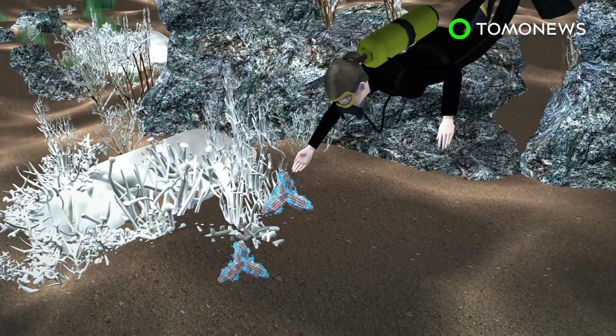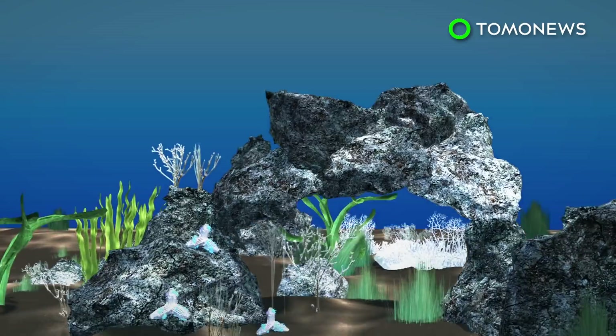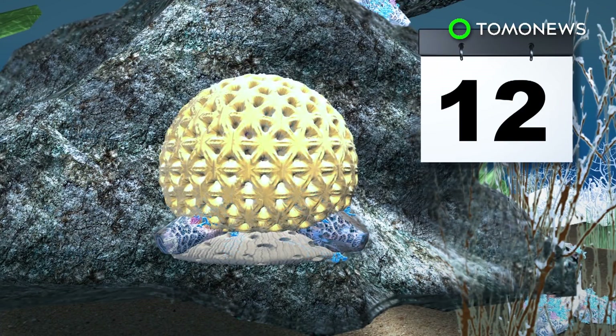The seeding units don't require manual attachment and only need to be wedged into the reef's crevices. One day, they can be sown from boats or by underwater drone. Twelve months after the sowing, the scientists found at least one coral growing on half the units.